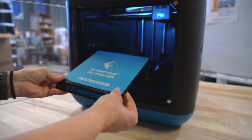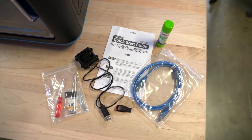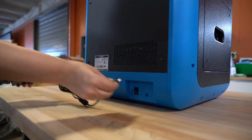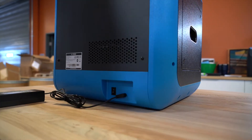Most printers will come with a build plate, glue stick, and a USB flash drive. Those items can be set to the side until needed. Locate the power cable and plug into the back side of the printer. Turn on the 3D printer by flipping the power switch.